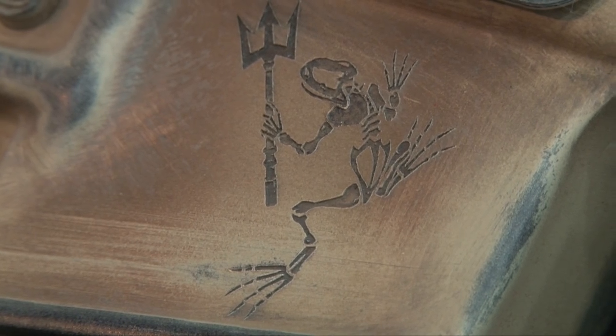The rifle is then Cerakoted. The company that does the Cerakote is Nevada Cerakote, and they've Cerakoted it to look worn and used like Danny's rifle. We're trying to create a tribute rifle for Danny.